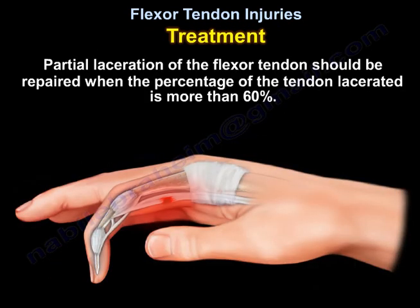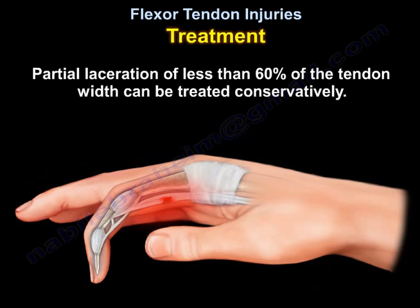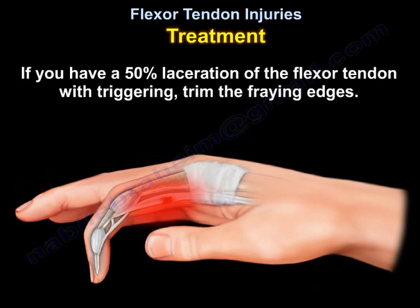Partial laceration of the flexor tendon should be repaired when the percentage of the tendon lacerated is more than 60%. Partial laceration of less than 60% of the tendon width can be treated conservatively. If you have a 50% laceration of the flexor tendon with triggering, trim the fraying edges.